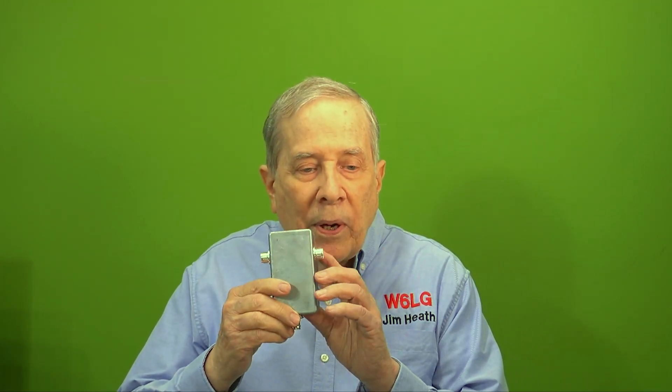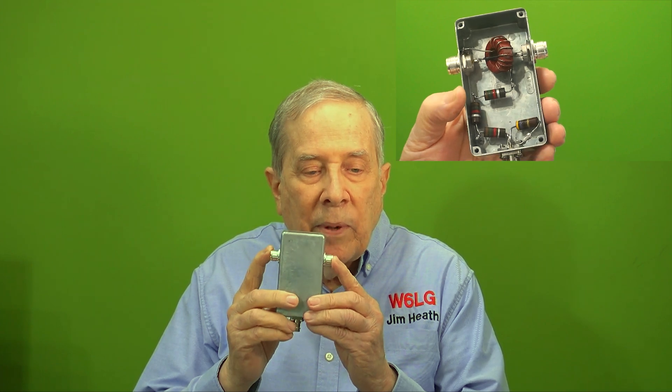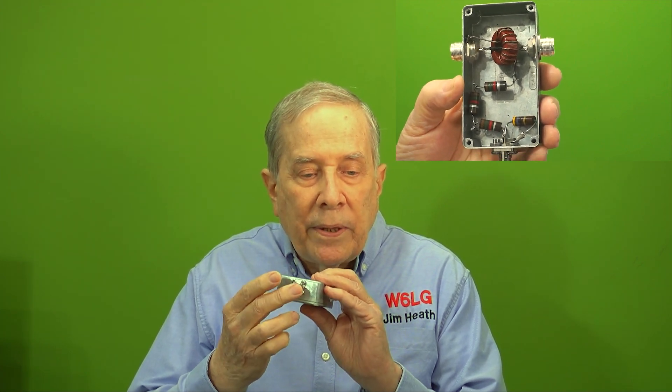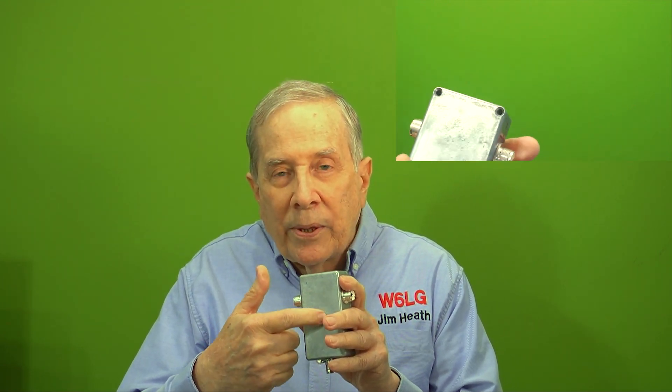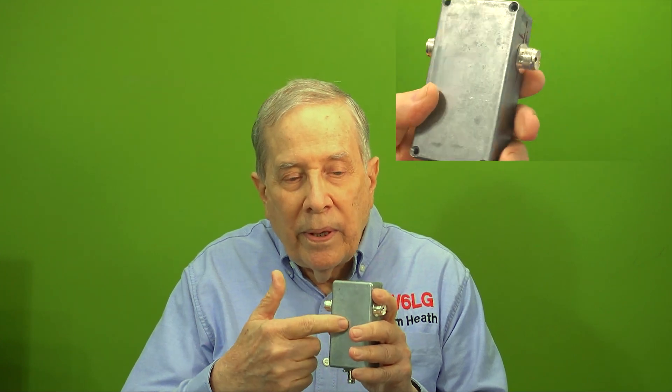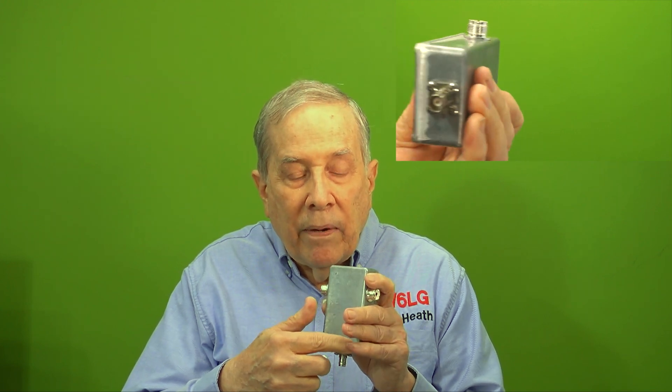So I made this box — I'll open it up and show you the insides — with a different toroid. There are SO239s, a UHF female, on both sides, and a BNC connector. The toroid sits right here. It samples, goes through about 8,000 ohms of resistor. It's what I had on hand. And then a 50-ohm resistor from the center conductor on the BNC to ground.